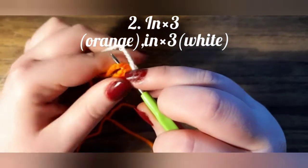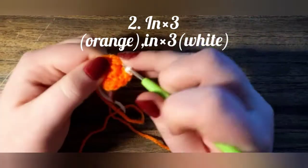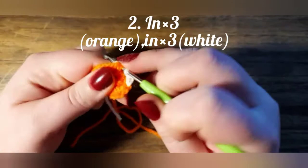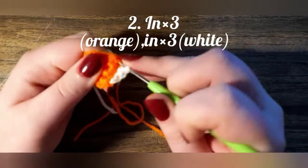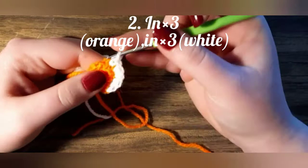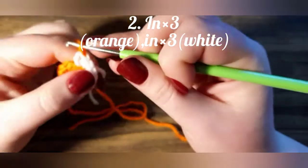We're going to make increases — more than one increase. The second increase and the third, but we are not finishing the third, so we are going to loop through again and change the color, finishing the single crochet.